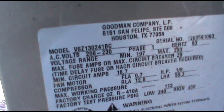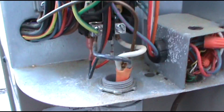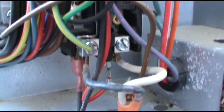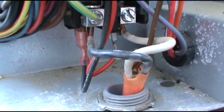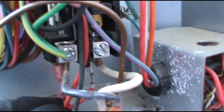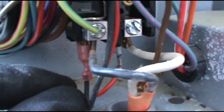This is a 13 SEER 2-ton Goodman unit. Now experience tells me to check the crankcase heater first. And remember, it's only two wires — this black wire here under your contactor, and the red wire right there on the other side. So we'll disconnect them.